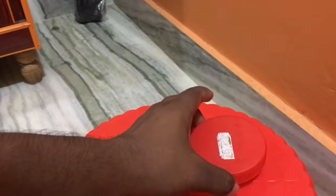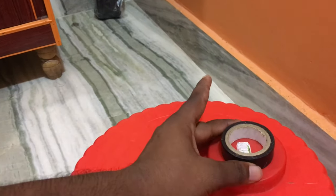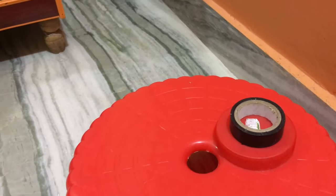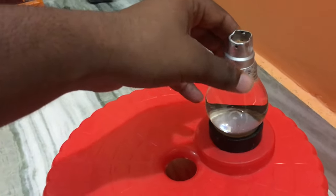After cutting, the cap should look like this. The arrangement should be as follows: take the big cap and place it on the table, then take the tape and place it over the big cap. Now take the bulb and place it over the tape as shown clearly.